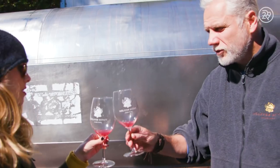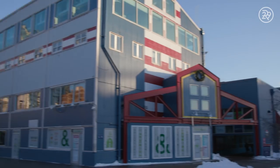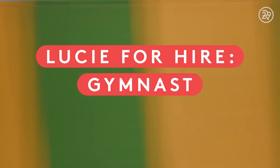I'm Lucy Fink. I'm a video producer at Refinery29, but every so often I like to try other people's jobs. Today I'm at Chelsea Piers in New York City and I'm going to see if I have what it takes to be a gymnast. This is Lucy for Hire.